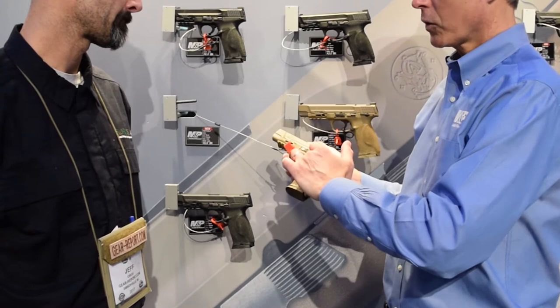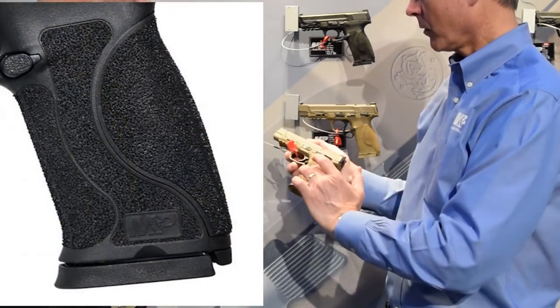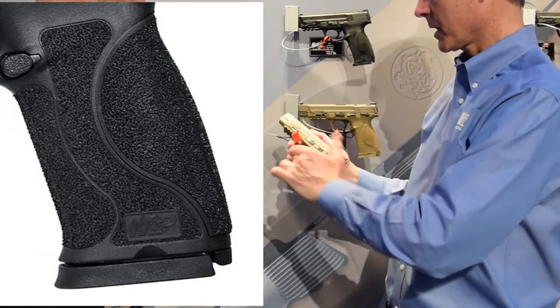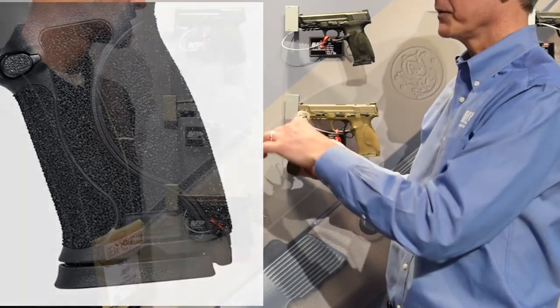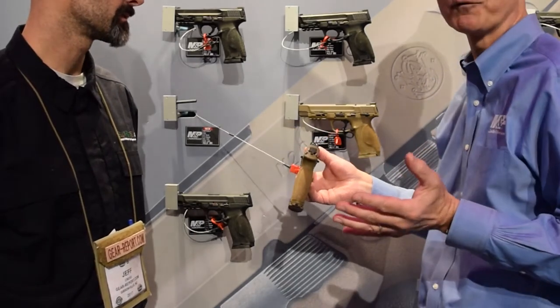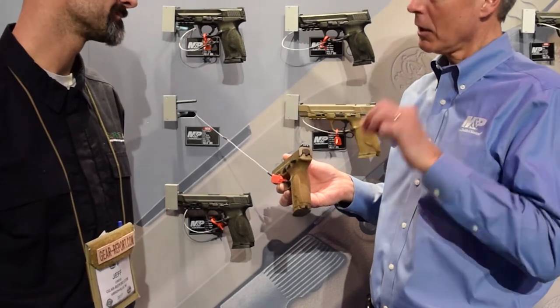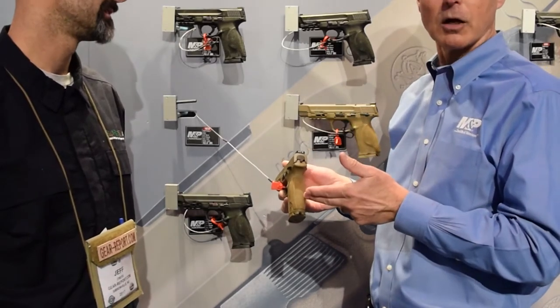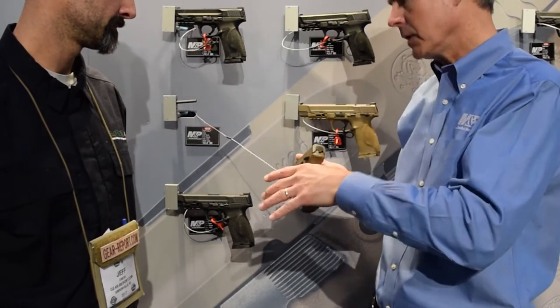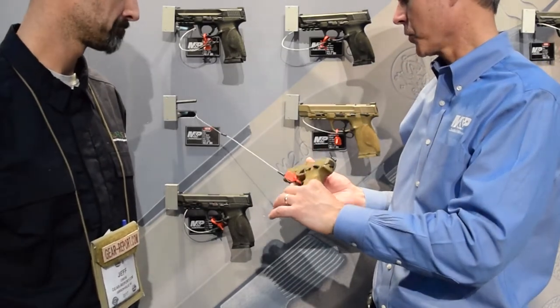We also incorporated a more aggressive texturing on the grip — all throughout the grip on the side panels, on the front, and on the removable dimensional palm swell grips, which M&P is really known for. It has small, medium, and we added a medium-large size as well as large. So you can have a really nice fit to the grip and trigger reach with the different palm swell grips.